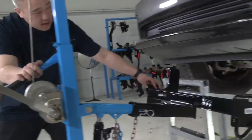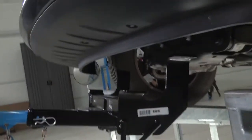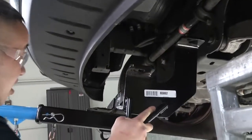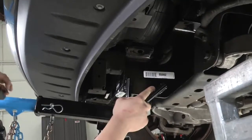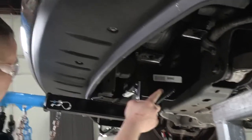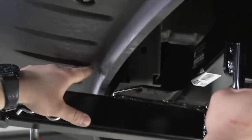We'll be sliding this in towards the vehicle and getting it lined up. What we'll want to do is just get this into position so we can find our notch points, because we will have to trim the front bumper here just slightly to get the hitch to fit into place.